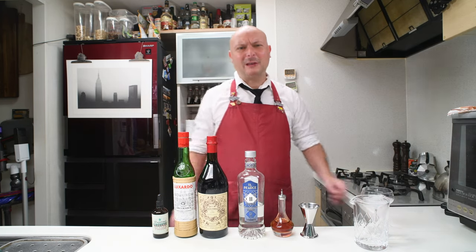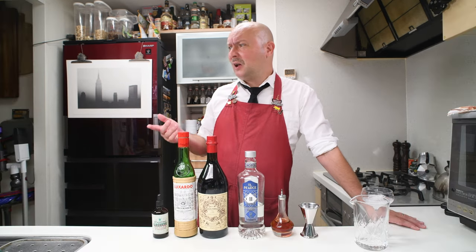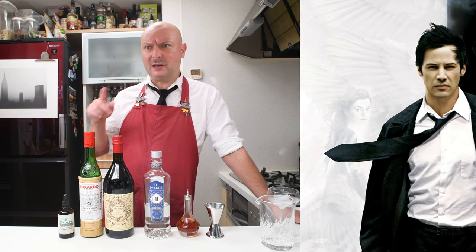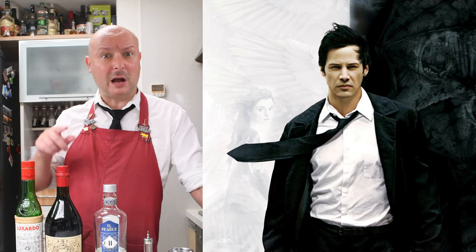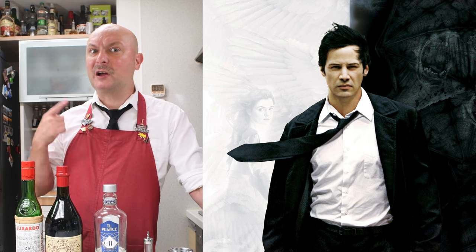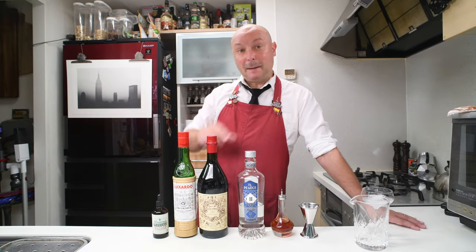A Constantin is a classic cocktail from 1933. It got to my attention when Simon Difford posted it in the Difford Guide this summer while I was in Italy, and I was like I really need to mix that — because Constantin is a movie with Keanu Reeves which I never saw, so that's a great excuse to watch the movie. That's also why I'm wearing the tie, just like the character in the movie, which is convenient because I don't want to tie the last button of my shirt — it's incredibly hot in Tokyo today even with air conditioning.